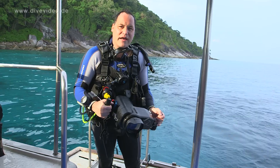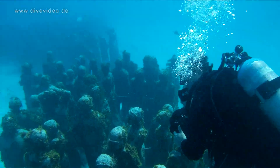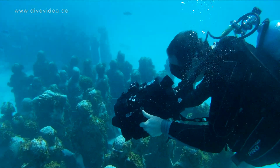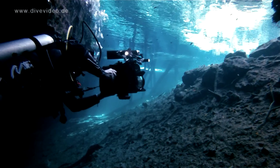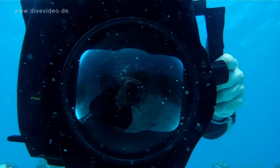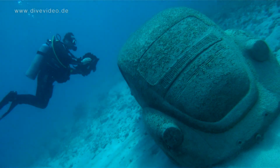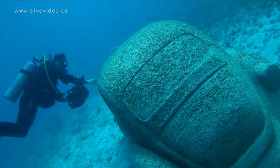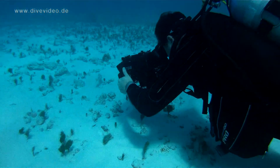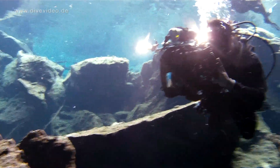Hi, my name is Stefan Pape and I'm shooting with the Gates housing. I am working for 15 years as an underwater cameraman. For my company, divevideo.de, I'm producing underwater documentaries, DVD and Blu-ray.